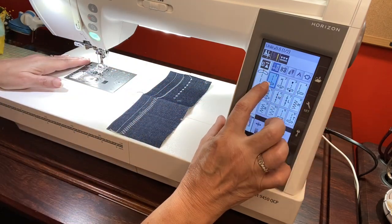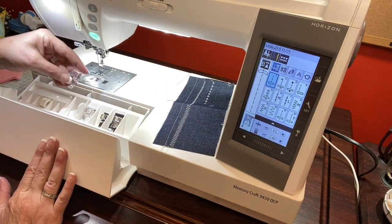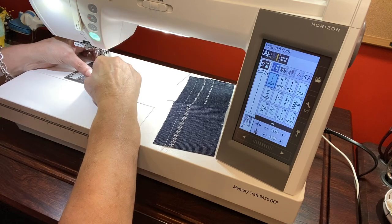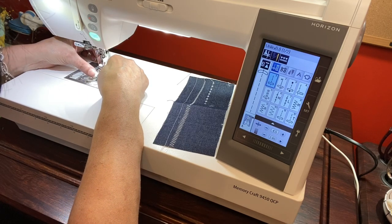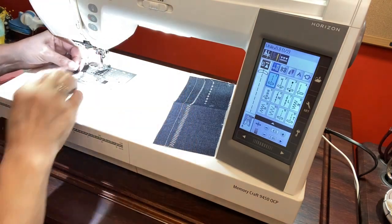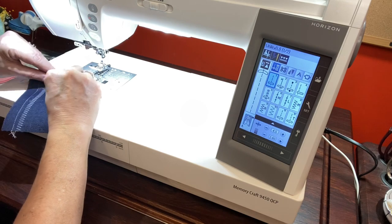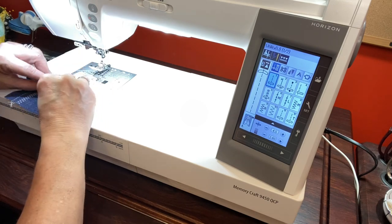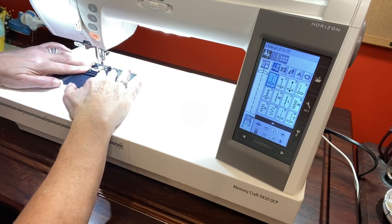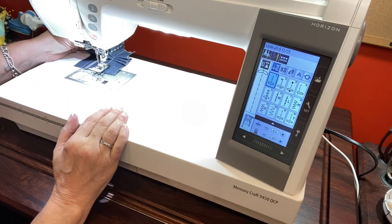Now I'm going to go back to utility, do number one again, switch back to the A foot, put my foot back in the accessory tray, grab the A foot, and click it back on. I do a lot of tote bags and sometimes I'm using a lot of fabric in layers like this — I'm going to show you how easy this machine goes over all those layers. Look at that — is that not wonderful?